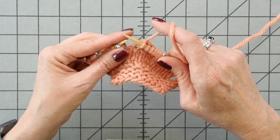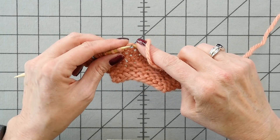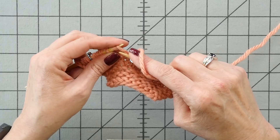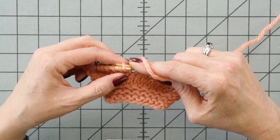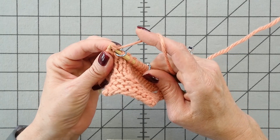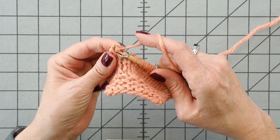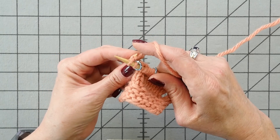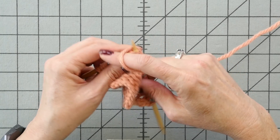Here at this marker, I'm going to work a make one left — pull up the bar between the two stitches, put my needle in there from back to front, and I like to roll my needle over to knit through the back loop of that stitch. This creates a left-leaning one stitch increase.